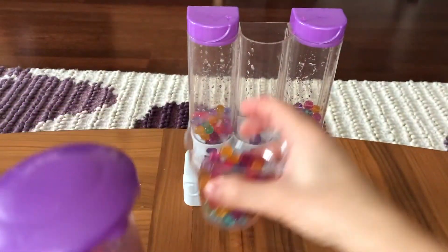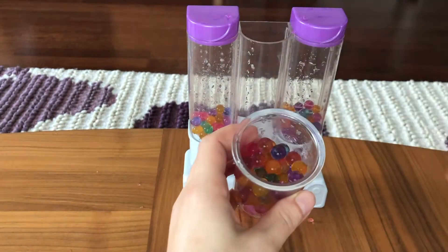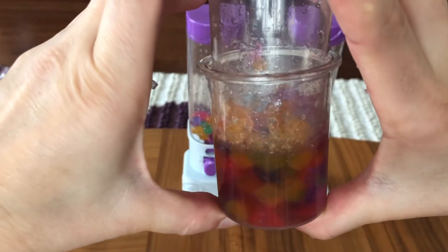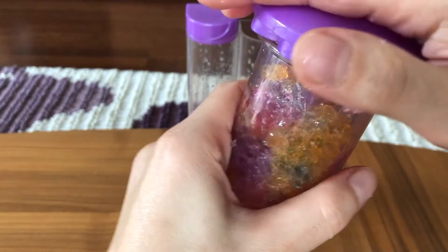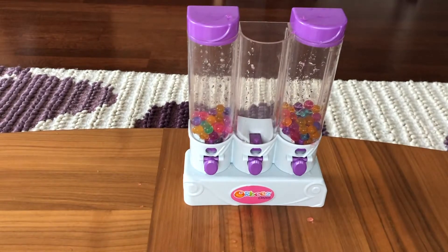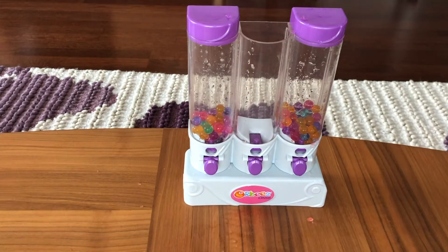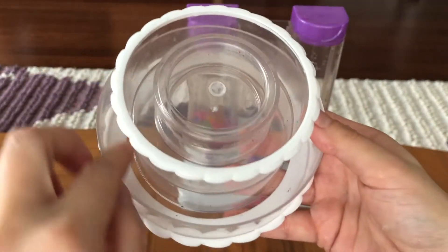Wanna try crushing these too? Look at that — it's colorful! Now look, we have a butterfly mold, a heart mold — we can use these while doing the cake. We have a cake mold, we have a small part and a larger part here.